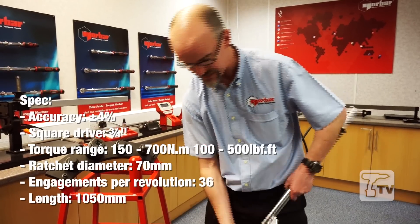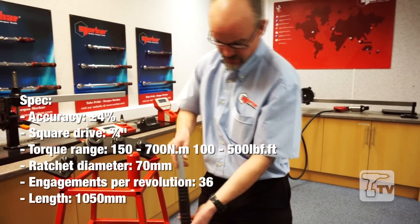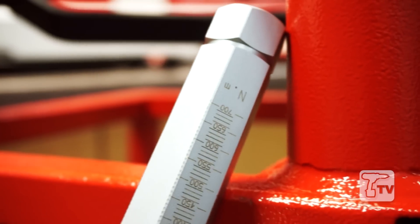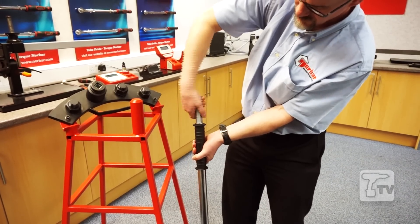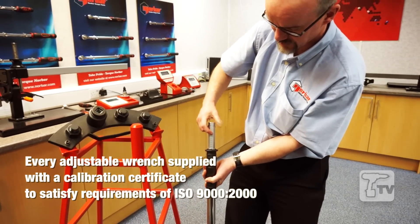The wrench itself is easy to adjust. We have a laser-marked nut on the end of the handle here. We can turn this to increase or decrease the torque with a clear and easy-to-read scale.